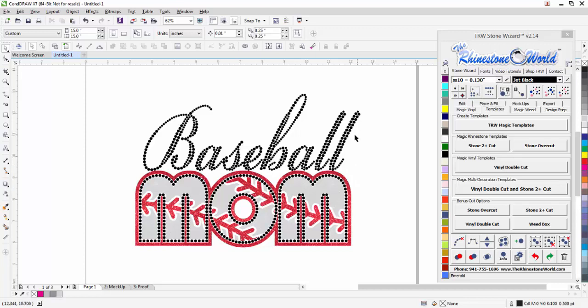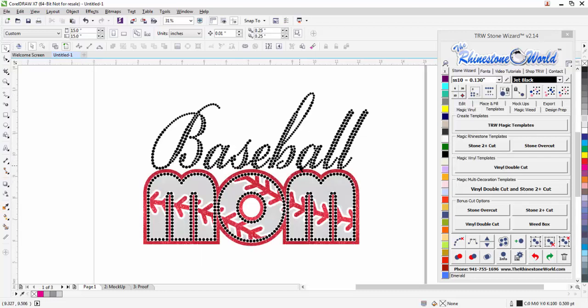If you have any questions on the TRW Stone Wizard, feel free to give us a call — our number is 941-755-1696. Check out our YouTube channel; we have the largest inventory of YouTube videos for any program when it comes to rhinestone and multi-decoration design. We look forward to you being a wizard user soon. This is Matt with therhinestoneworld.com — have a wonderful day!